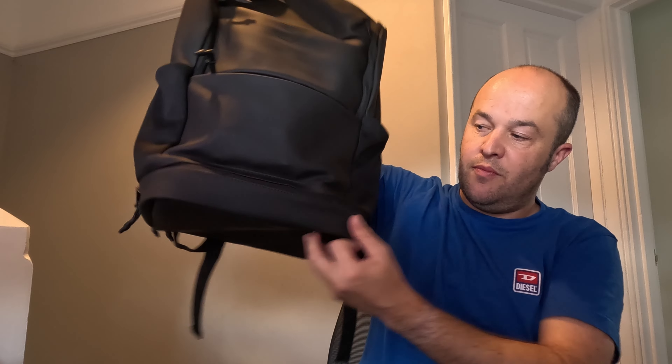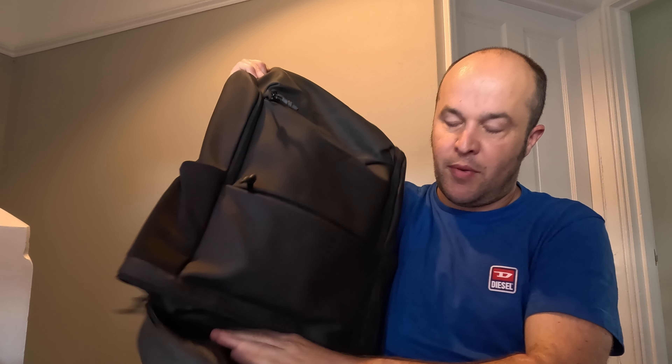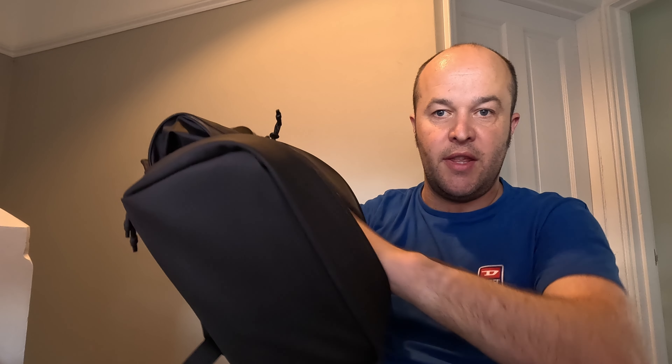Finally on the front at the bottom there's another pocket, and this is more of a wet compartment. I would imagine a used towel could go in there - I also imagine that my shoes, my trainers, are going to fit in there as well. So that's another option.